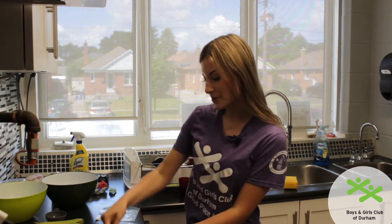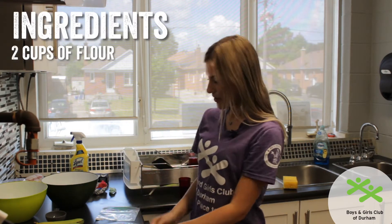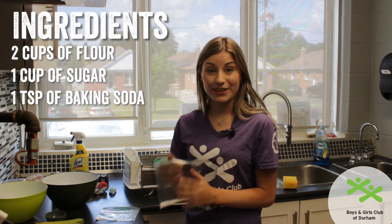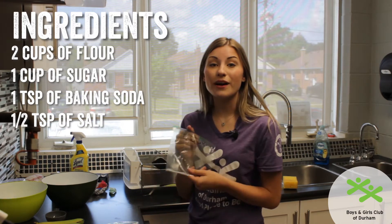For our dry ingredients we have two cups of flour, one cup of sugar, one teaspoon of baking soda, and half a teaspoon of salt.